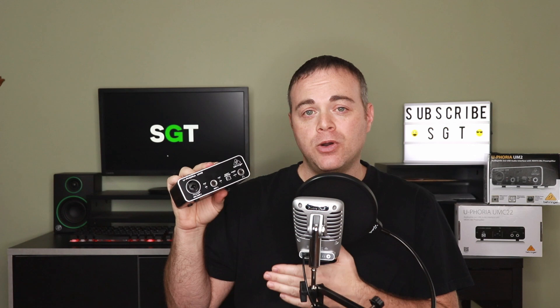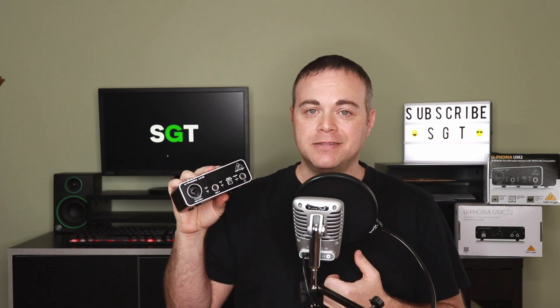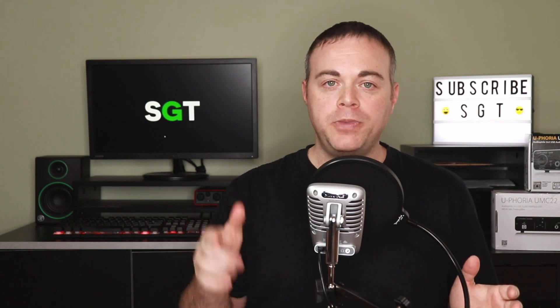Tip two: set your streaming software to mono, or record to a mono track. If you install the driver from tip one, you may notice that you're only hearing audio out of one side — usually the left side. This is because each input on the UM2 is actually a mono source, so if you record to a stereo track it's only going to record to one side. I did a couple of videos on how to do this in Audacity and OBS — links are in the description below.